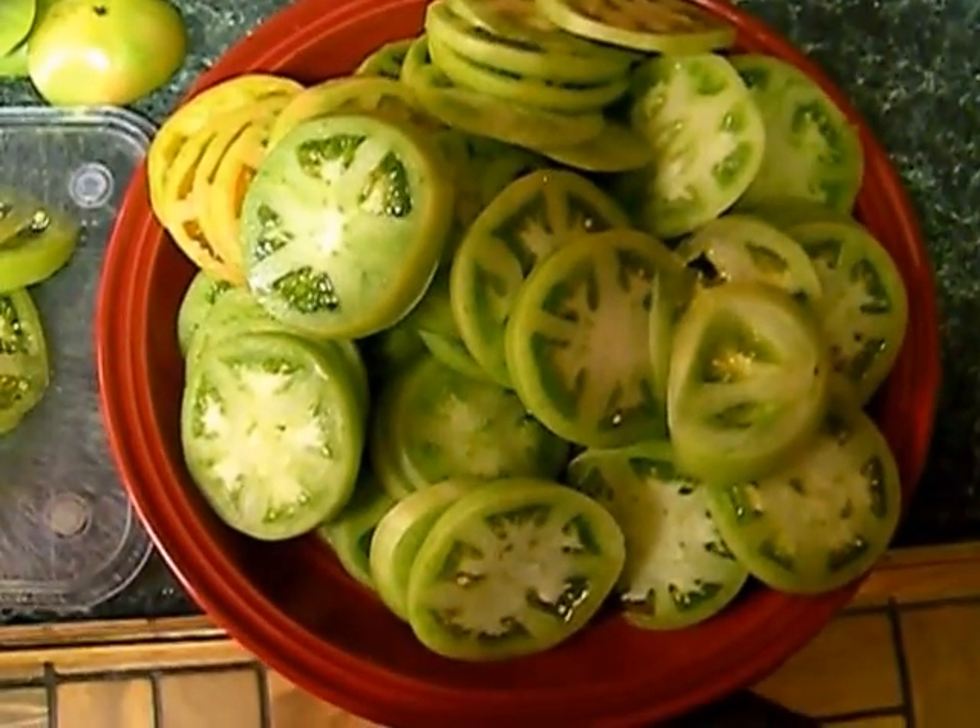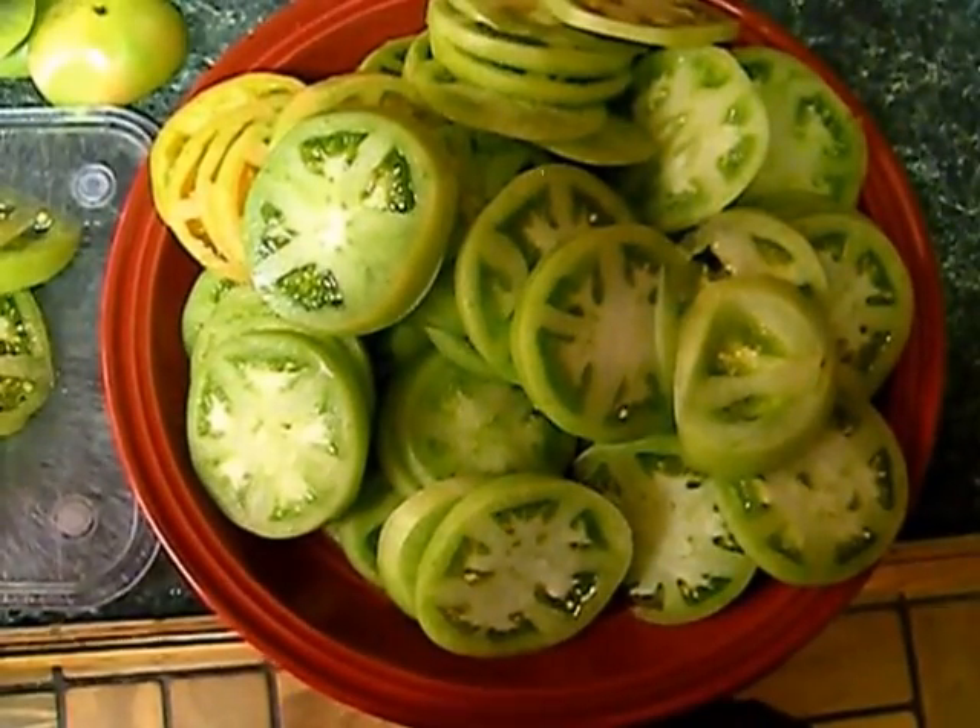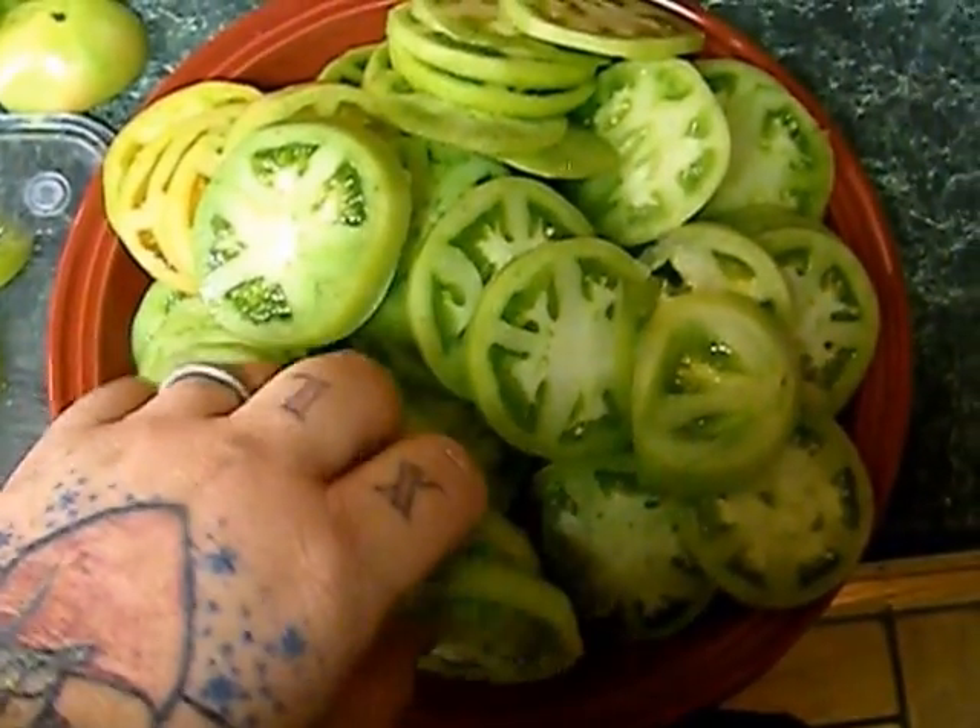Hey YouTube, Brando here. Today we're going to show you how to use some unripe tomatoes straight off the vine.